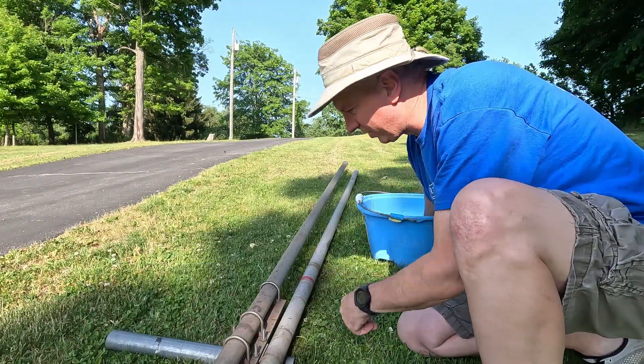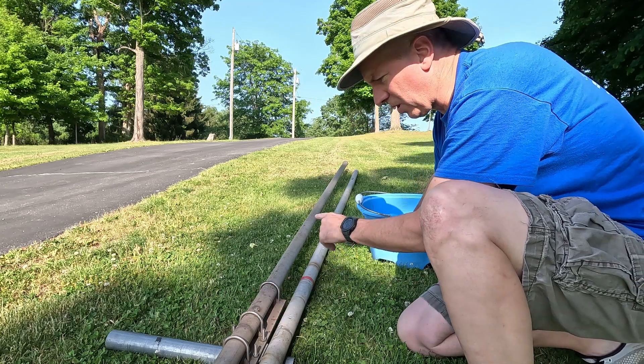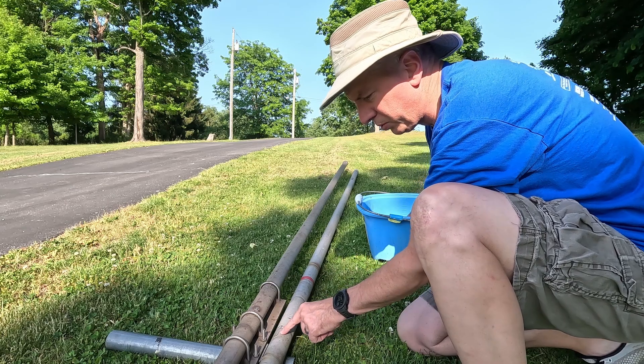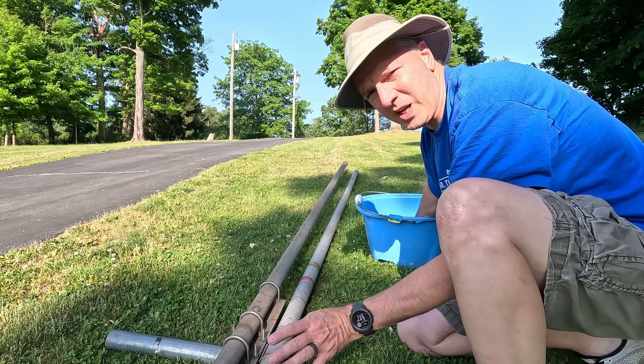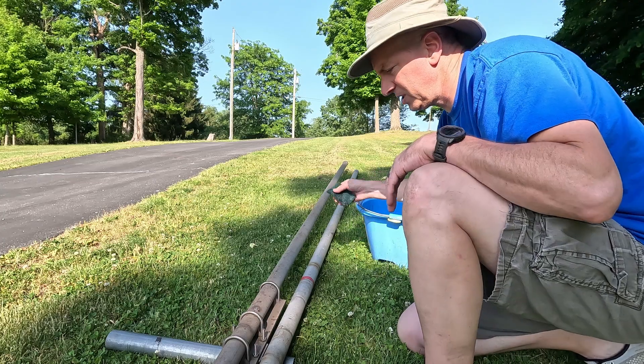I decided to scrub this down a little bit — it was dirtier than I thought. I'm going to scrub off the new boom before I put my marking tape on. I have the old boom next to it and I want to put the tape back in the same spots, because that's where I had the antenna adjusted. I kind of color-coded it so I want to do that again.